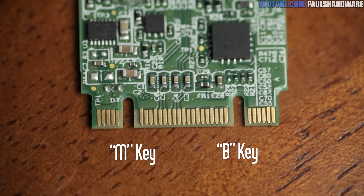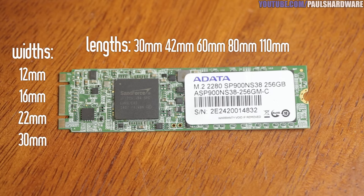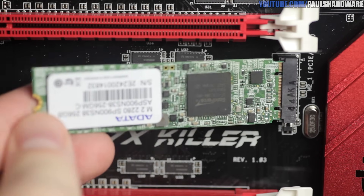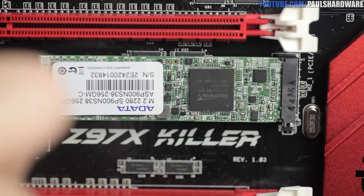E-keyed M.2 slots fit new wireless cards, but SSDs primarily use the B and M keys. Most SSDs I've seen come with both B and M keys on the edge connector, which eases compatibility since they'll fit both B and M keyed M.2 slots. Our ADATA SP900 is a 2280 M.2 drive — 22mm wide and 80mm long. Common lengths include 30, 42, 60, 80, and 110mm. Installation is simple — like inserting an SO-DIMM in a notebook, with a single screw to secure it.